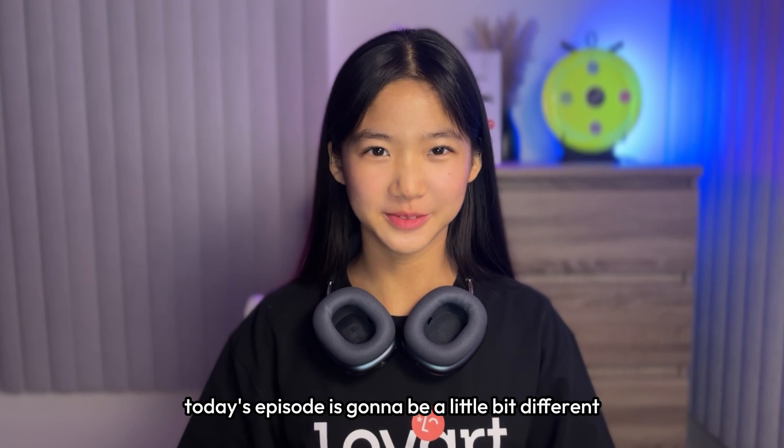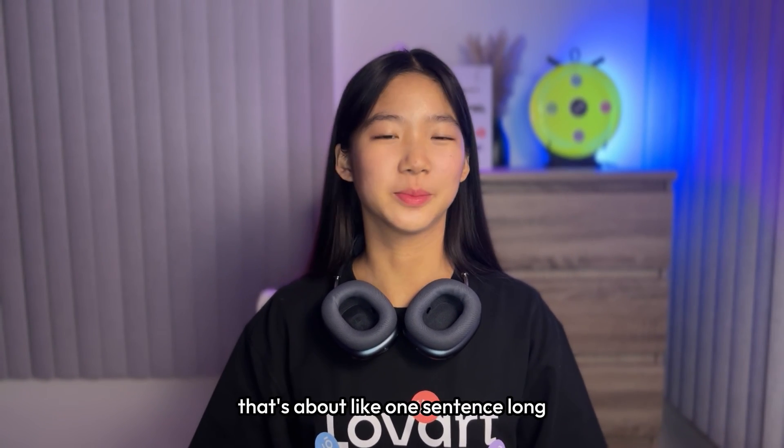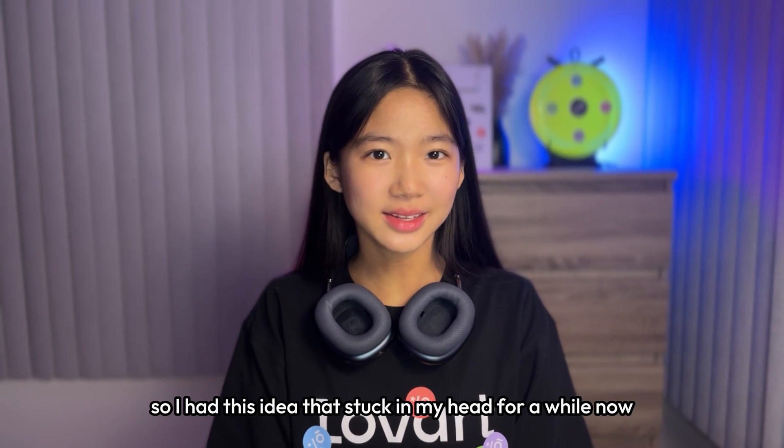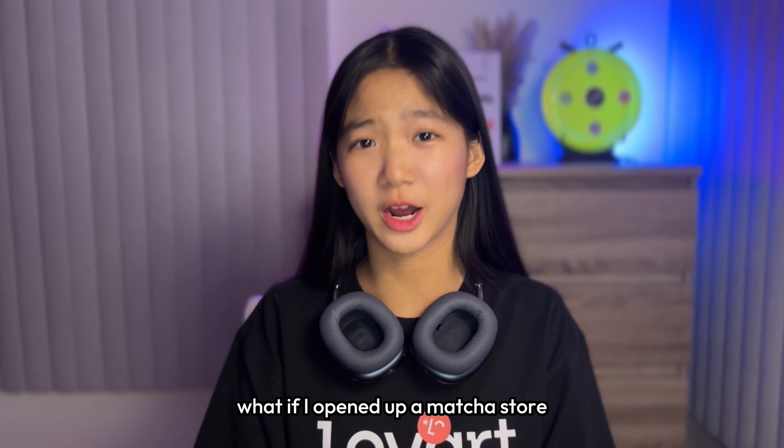Hey Love Arters! Welcome back to the Love Art tutorial series. Today's episode is going to be a little bit different because I literally only prepared one prompt that's about one sentence long. I had this idea that stuck in my head for a while: what if I opened up a matcha store?